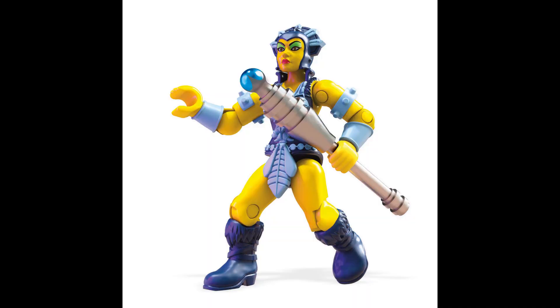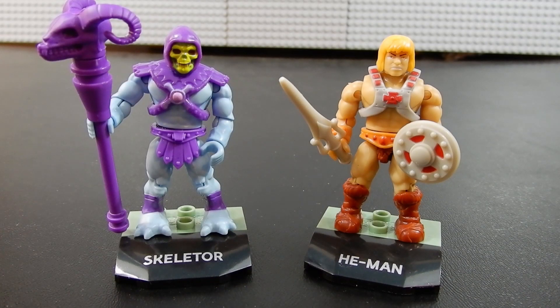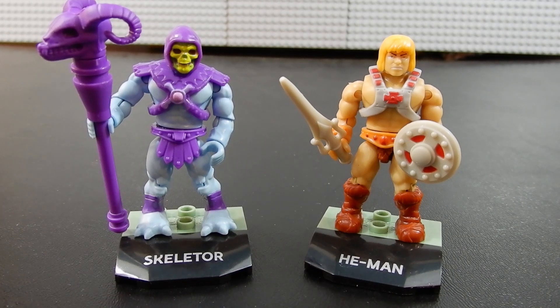So if you're at all interested in Masters of the Universe, that's something that might be of interest to you. Anyway, as you can see here, we have Skeletor and He-Man. Let's go ahead and take a look at each of these individually.